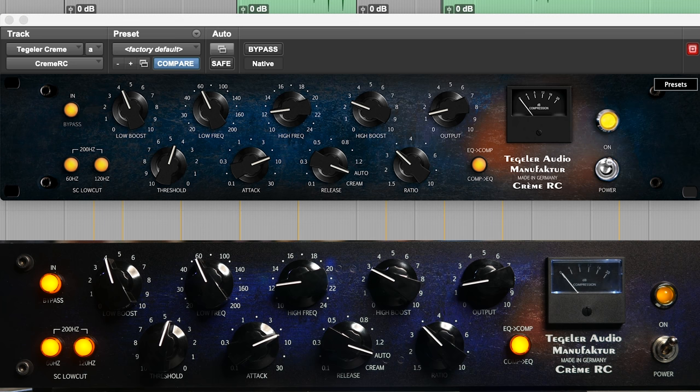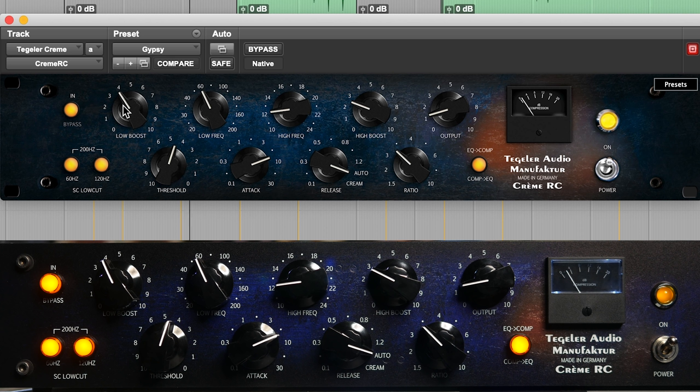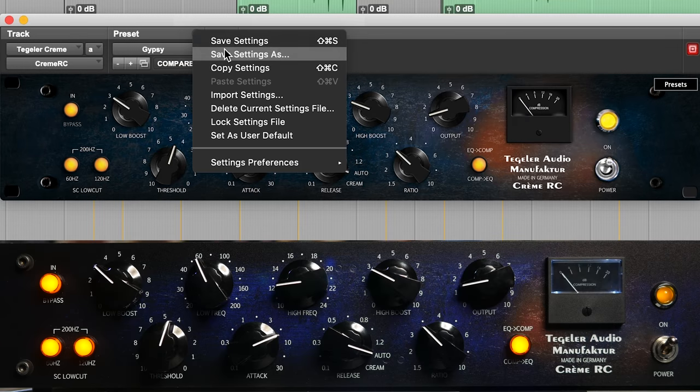Really fantastic. Now let's try this next track down here — here is an instrumental. Really feel the low end difference in that. So we're going to scale it back a little bit. Wait — before we scale it back, we can save this setting as 'Gypsy.' And now we can change it.